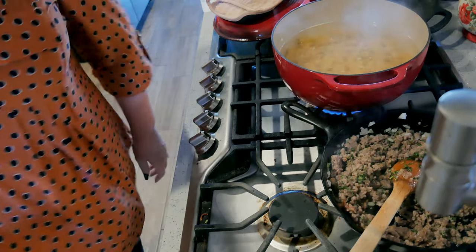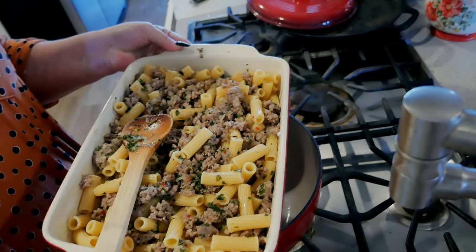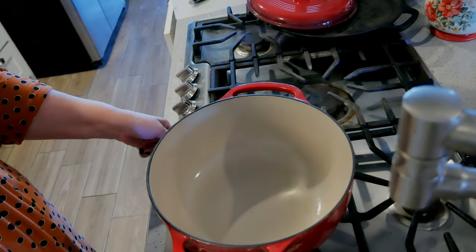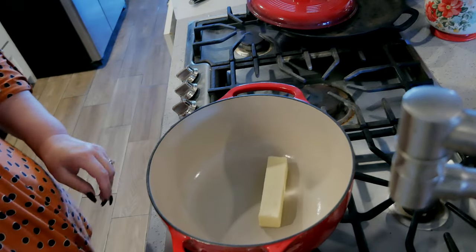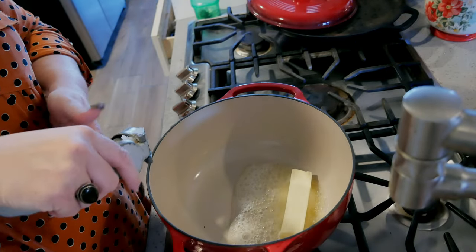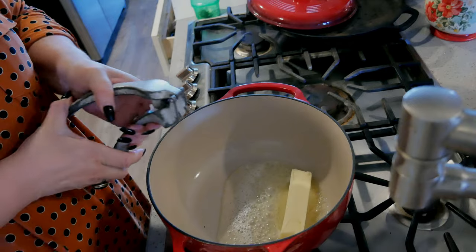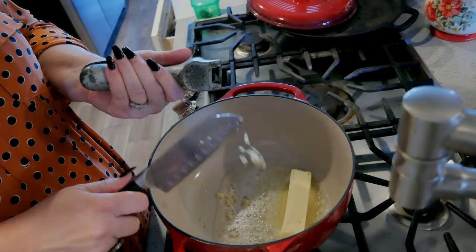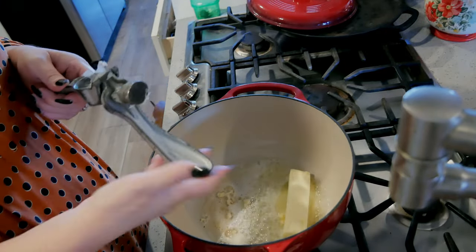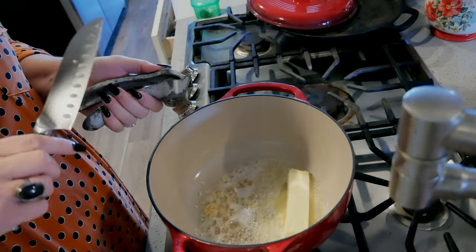I'm going to push that to the side and let it cool off. I have drained my noodles, put them into my casserole dish and mixed in my sausage mixture. We are going to get started with the sauce. One stick of butter. While this butter is melting I'm going to put in two cloves of garlic. The sausage has garlic in it so we're not going to need that much for the sauce. So what we're going to do is make a béchamel first and then we're going to add the pumpkin, and then add cheese — thereby turning the béchamel into a Mornay sauce.